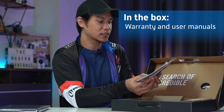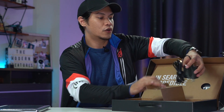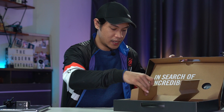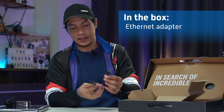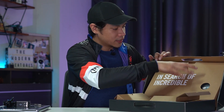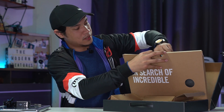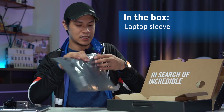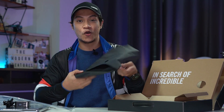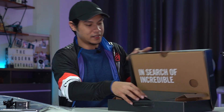First thing we see are a couple of warranty cards and manuals, including a ScreenPad guide — pretty useful if you're new to that feature. On the right side we have the charger brick with a USB-C tip. On the left side we have a USB-to-Ethernet adapter. And behind that, there's a sleeve for the laptop itself, so you can easily slide your laptop in.